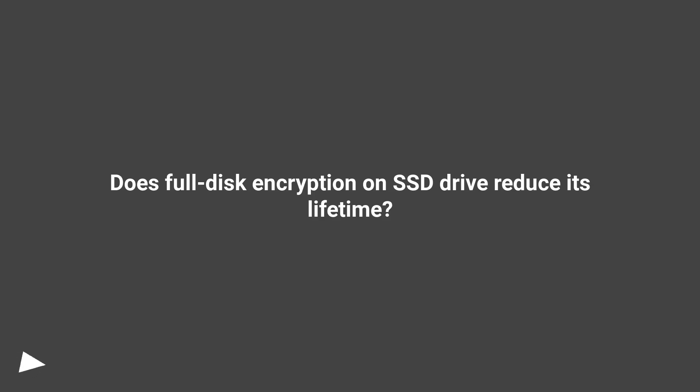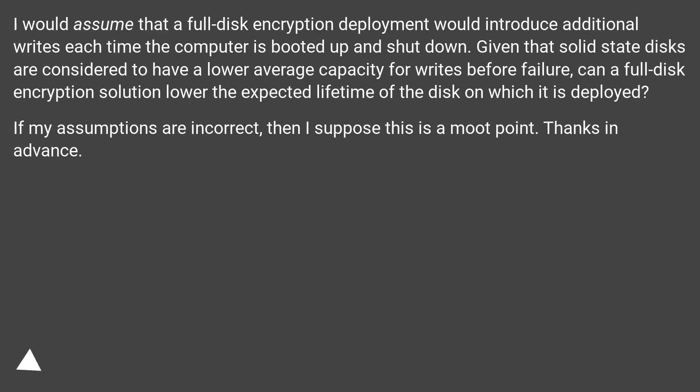Does full disk encryption on an SSD drive reduce its lifetime? I would assume that a full disk encryption deployment would introduce additional writes each time the computer is booted up and shut down. Given that solid state disks are considered to have a lower average capacity for writes before failure, can a full disk encryption solution lower the expected lifetime of the disk on which it is deployed?